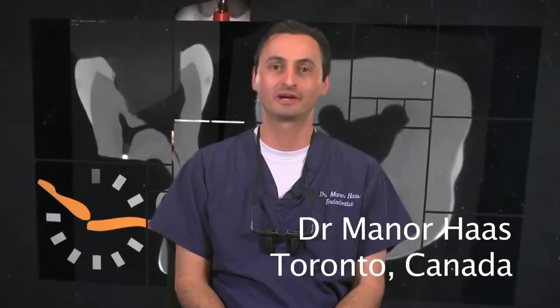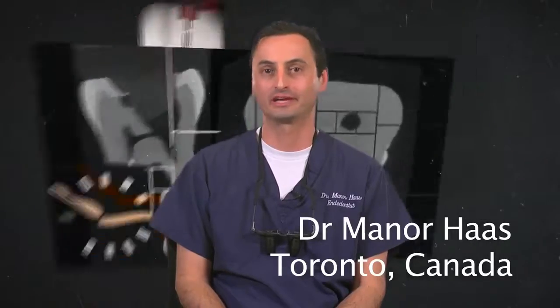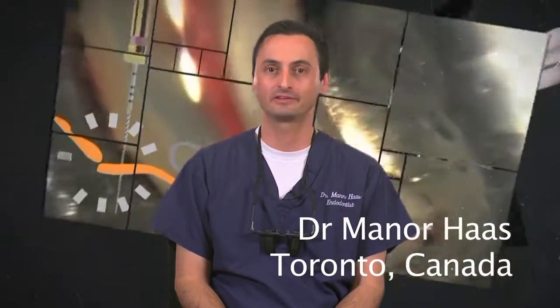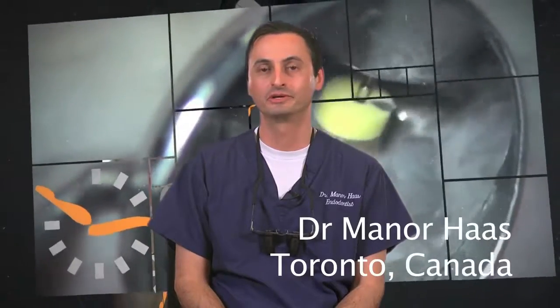Hello, my name is Dr. Menor Haas. I'm a certified endodontist from Toronto, Canada. Thank you for joining me in this educational series. I would like to take this opportunity to share with you my personal step-by-step approach to using the GuttaCore obturation system. Although I will go into great detail, when the following simple and common sense steps are followed, GuttaCore obturation is actually very simple and quick to perform. Towards the end of the series, I would encourage you to see the segment which recaps obturation with GuttaCore in the demonstrated clinical cases. So, let's get started.